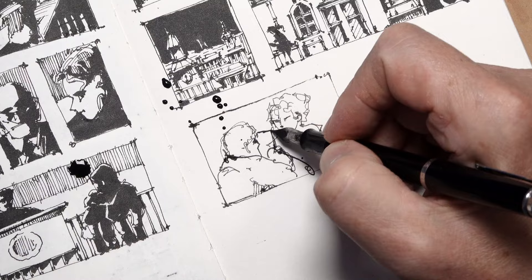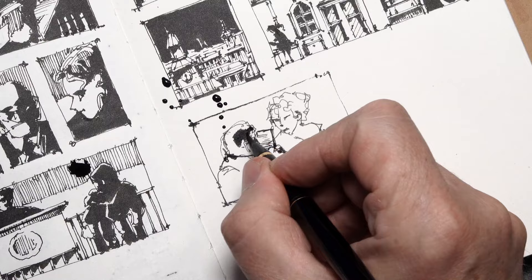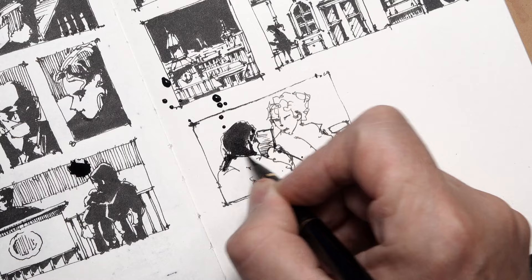Maybe he has some letters or is reading a newspaper and not watching her. Now let's do the shadows. The light is coming from this side, so his face is in the light, the ears would be light, and the hair is dark.